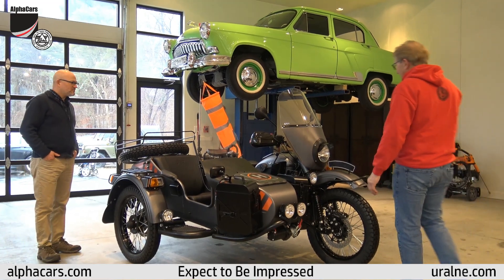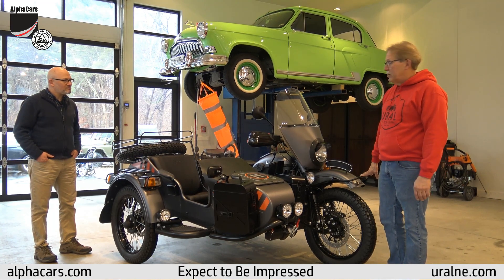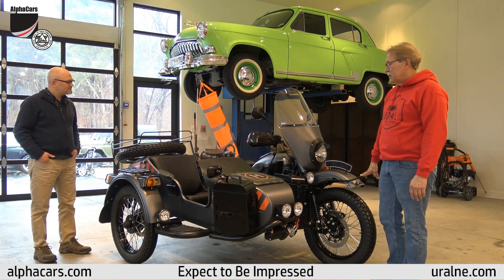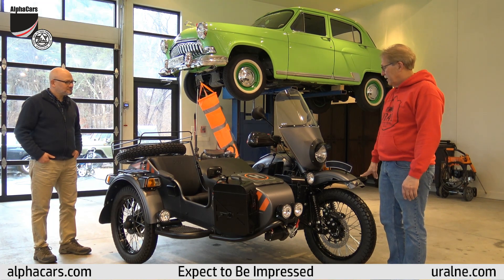This is a 2018 Ural Gear Up Air Edition. The customer started with a motorcycle that was only built in limited numbers — they only built 40 of them. So it's a very limited production model, and we basically added everything you could think of.